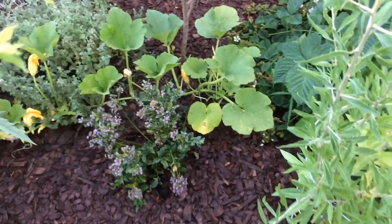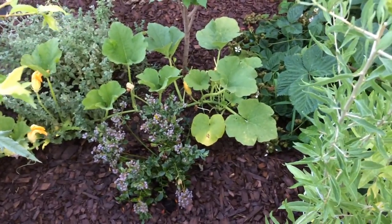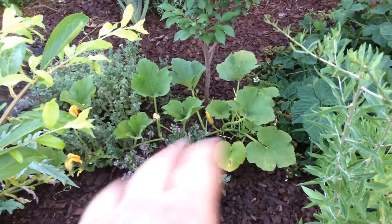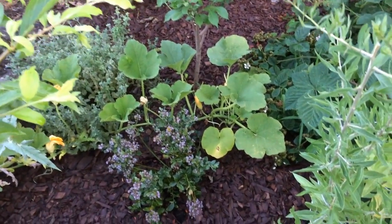Hello everyone, this is Moses from Zatar Gardens. Very quick video because I'm barbecuing right now. Something I noticed in my garden: I have a pumpkin plant that was voluntarily seeded by my son smashing pumpkins after Halloween last year.